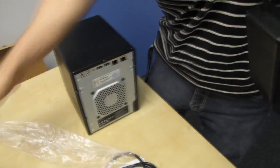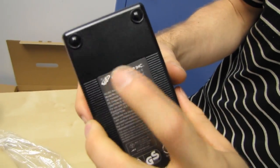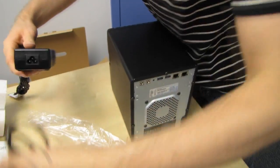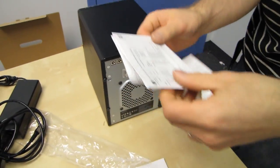Let's do accessories first. There's your ethernet cable, there's your power brick — FSP, not a no-name power brick — there's your cable for that, and that's pretty much it.